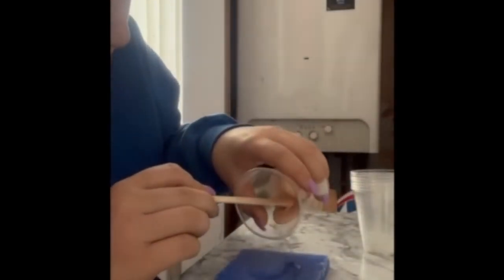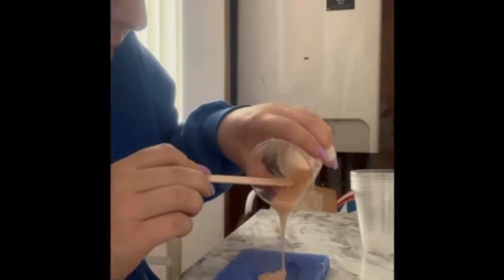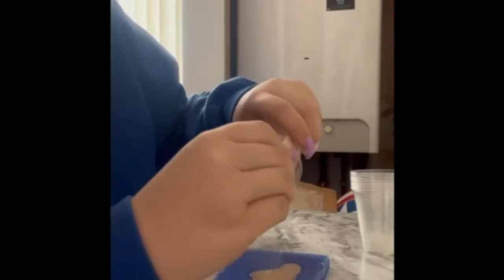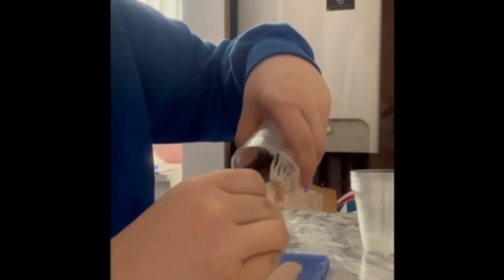Now I am going to pour the silicone mixture into the mould. I pour it straight into the actual piece cavity, and any excess that overfills into the cap plastic will be scraped off. You want to ensure the whole piece is covered so that the mould is fully filled. If there is too much silicone, you can scrape it off — but it is better to have too much than too little.